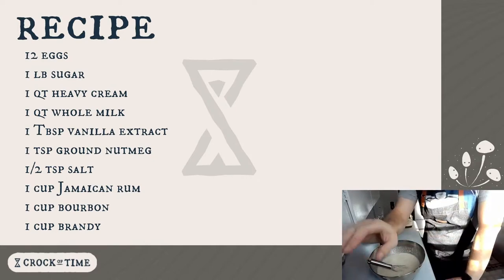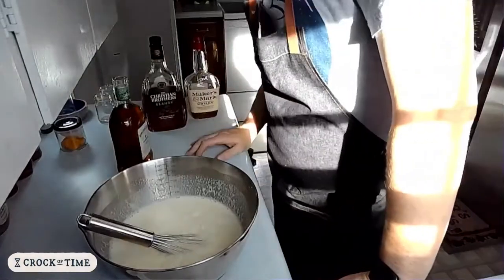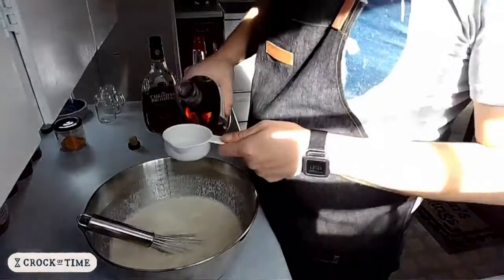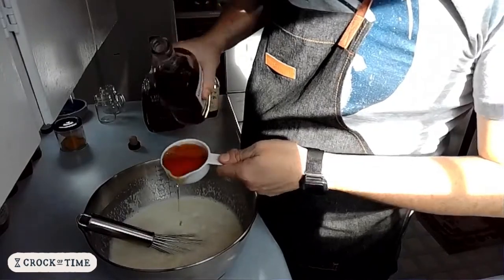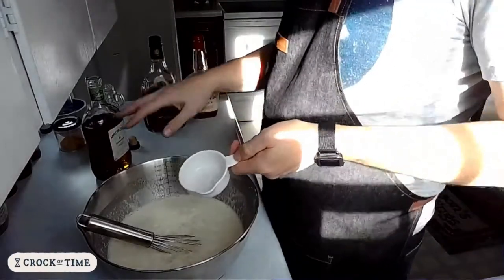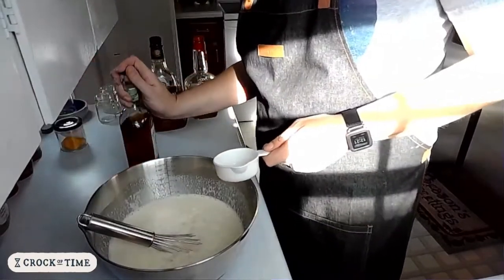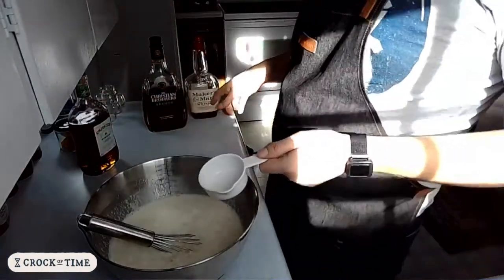As you can see on the recipe card, one cup of each liquor — three cups total for a full batch. I have a half cup measure since I'm halving everything. Half cup of Jamaican rum. If I had to choose only one liquor, I would choose the Jamaican rum. If I had to leave one out and only use two, I'd probably leave out the whiskey.